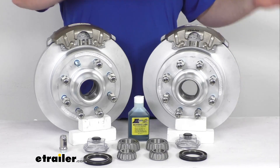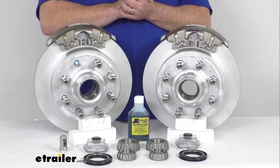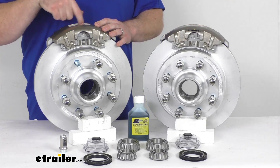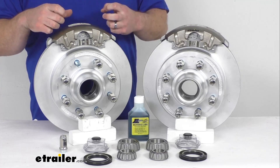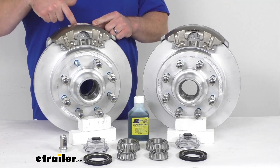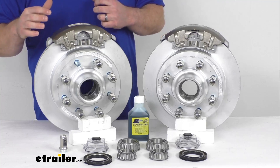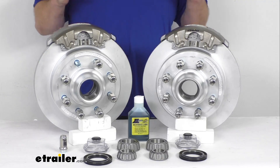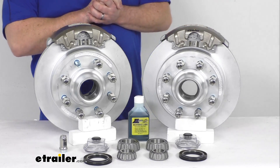If you are wanting to upgrade from drum brakes to disc brakes, these are going to offer excellent performance. It's going to be a dramatic difference going from drum brakes to disc brakes. These do use ceramic brake pads that will help to increase your stopping power, dramatically shortening your stopping distance. We also have a large 2.5 inch diameter stainless steel piston that provides fast, responsive braking, giving you smoother and more controlled braking than you're probably used to with drum brakes. It's going to help keep your trailer from pushing and pulling — definitely an improvement in performance.